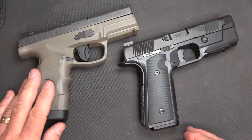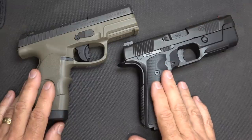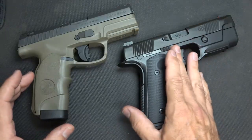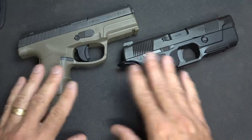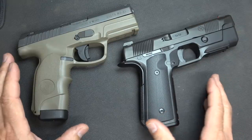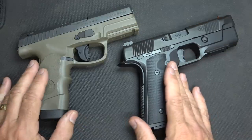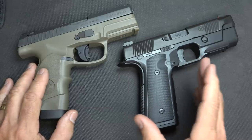From what I understand, the aluminum frame on the Hudson is going to drop the weight down about 8 ounces, so it's going to get really close between these two. One of the big reasons for the price difference is that the Hudson is all metal and machined, but also this company is just getting started out and making small production runs, which is always more expensive. With the Steyr, this company has been in business since the 1800s, so they have a proven track record and high production facilities.